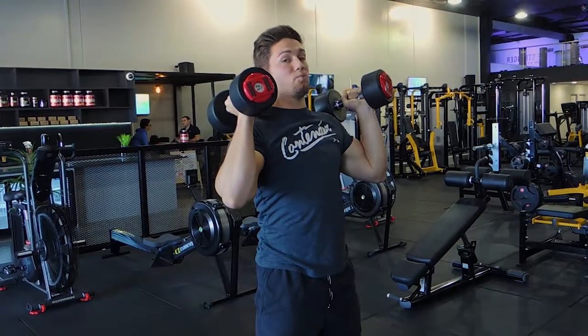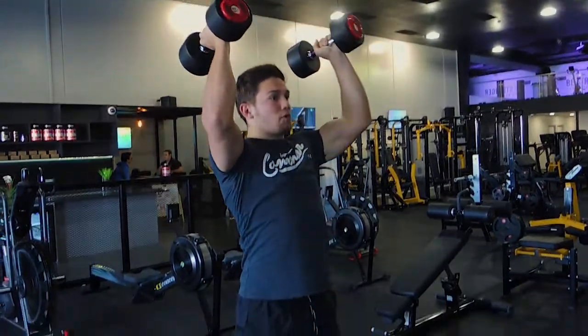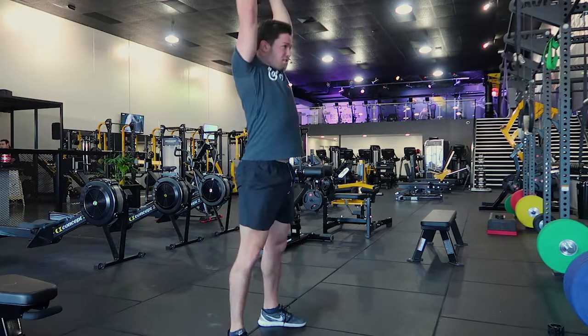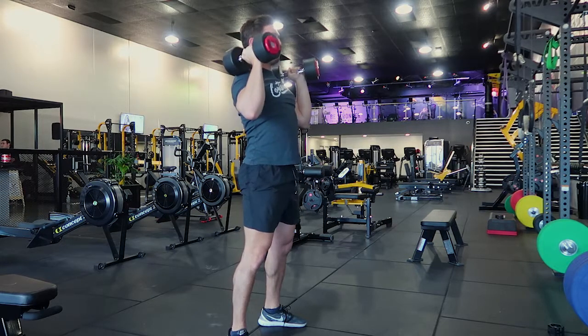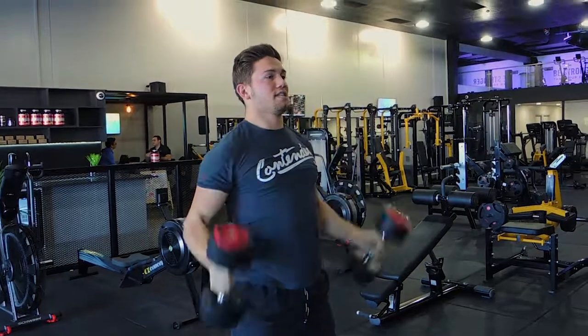I'm going to show you all together, so it's one movement: just squatting down, and then pushing up, hit through, control down. Coming down, push up, control down. One more — coming down, keep the chest up, lock up, and control down. So that, guys, is the dumbbell squat to press.